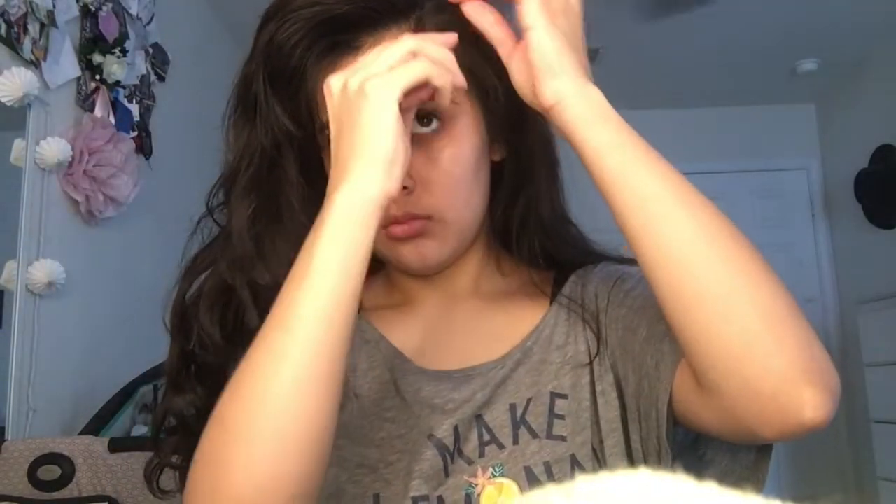So this is basically what I do when I go to work, just to get the hair out of my face. I just part it and it doesn't have to be even or anything. And basically what I'm going to do is do two braids.